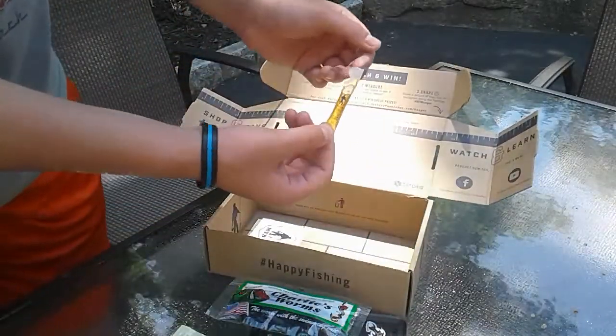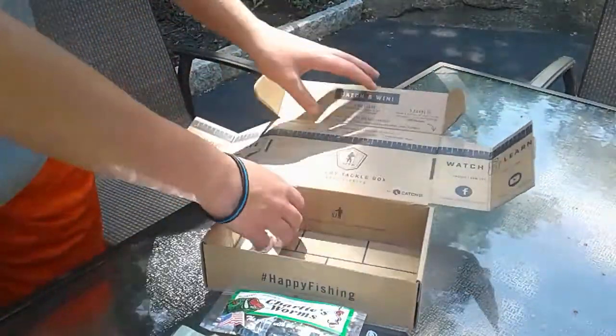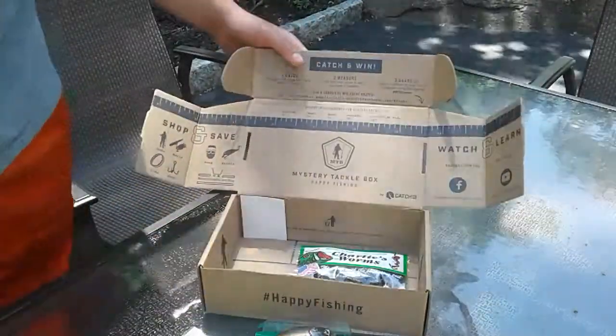And then a garlic scent attractant, and then a sticker. So yeah, good luck on the water. Just wanted to do a review. Good luck to all you anglers — keep fishing. Later.